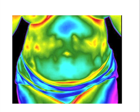This is another abdomen picture with focal heat abnormalities. Notice the red areas.